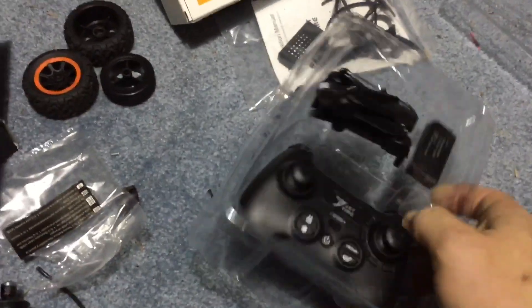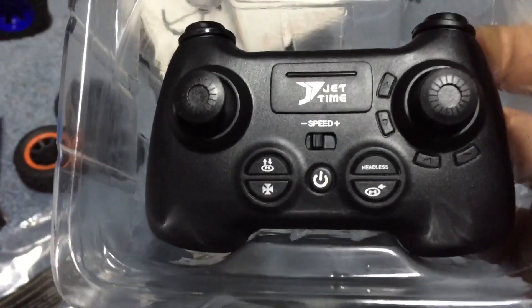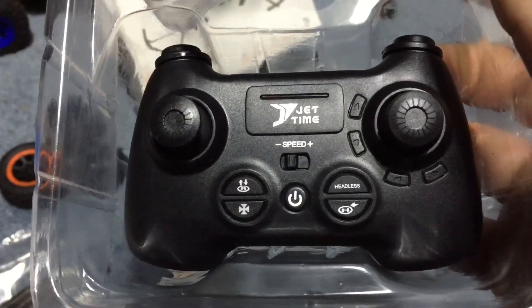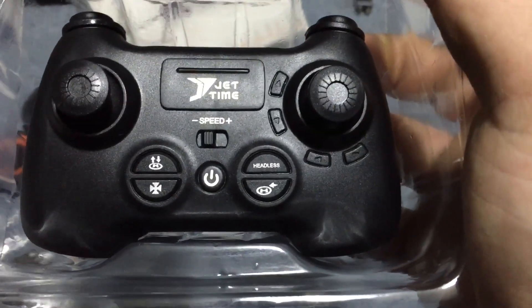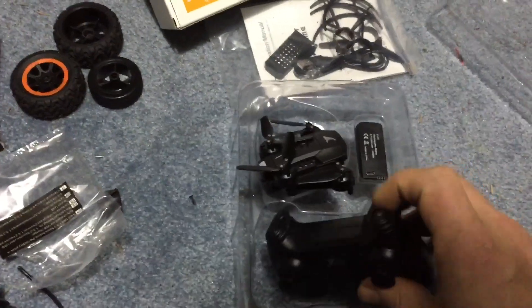We got a basic controller with a power button in the center, a speed variable button up above that, auto takeoff and auto landing to the left. I'm not sure what that iron cross symbol is. We also have a headless mode and a return to home, and these will be your trim buttons. We have top bumper buttons too.